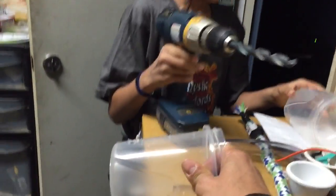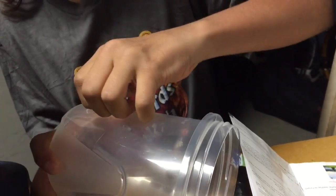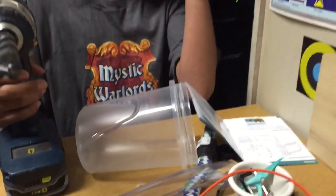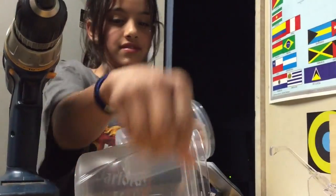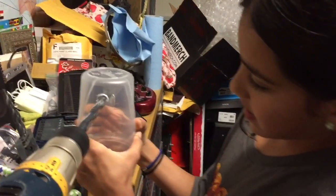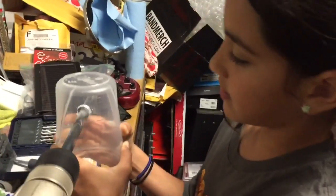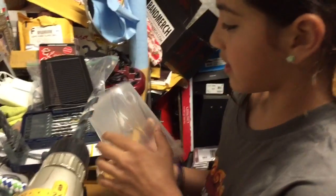Oh my gosh. I've got to peel it off. Peel off that little stuff. That smells good. Here's this one, you can do that one too. Dad's like in there. Taking a video. Is that for her? Take a picture for her science project.